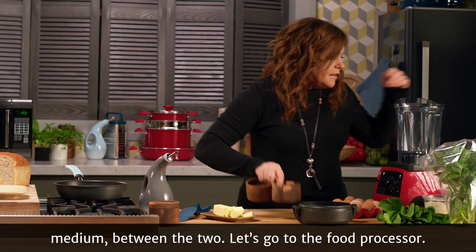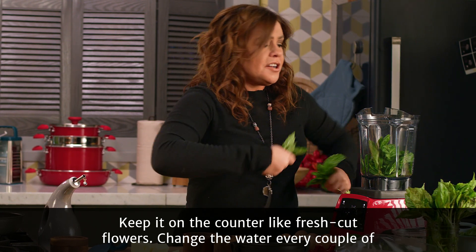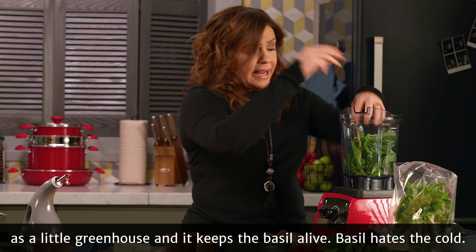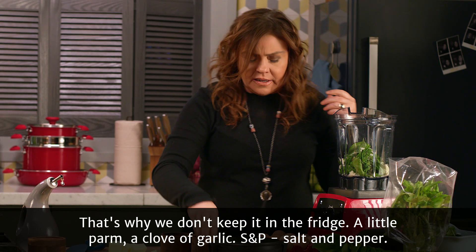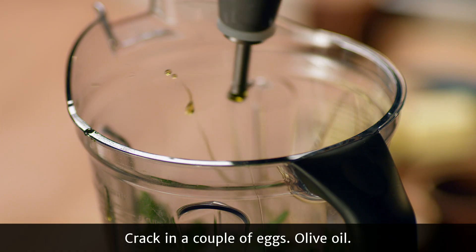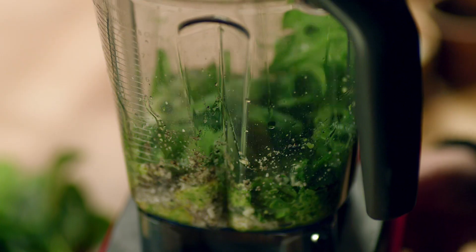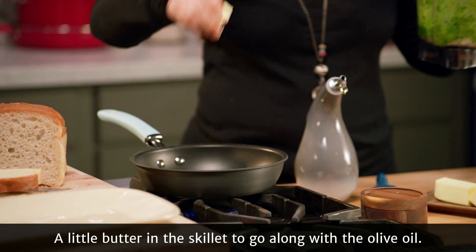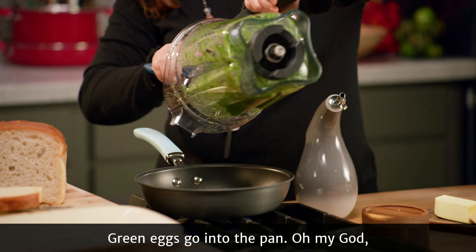Let's go to the food processor. Spinach, handful of basil. Never put your basil in the fridge — keep it on the counter like fresh-cut flowers. Change the water every couple of days. Put it under a plastic food storage bag, which acts as a little greenhouse and keeps the basil alive. Basil hates the cold, that's why we don't keep it in the fridge. A little parm, clove of garlic, salt and pepper. Crack in a couple of eggs, olive oil. A little butter in the skillet to go along with the olive oil. Green eggs go into the pan.